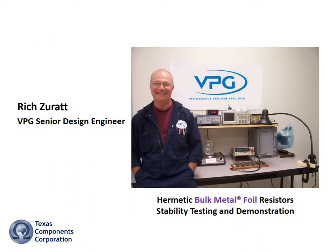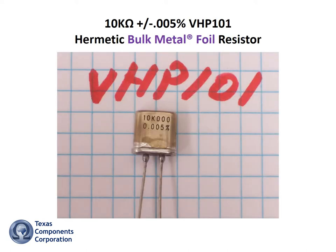Rich Zurat here with a quick demo that proves how rugged and stable hermetically sealed bulk metal foil resistors are, even when subjected to the harshest conditions. Here I have a 10k 0.005% VHP101 hermetically sealed bulk metal foil resistor.